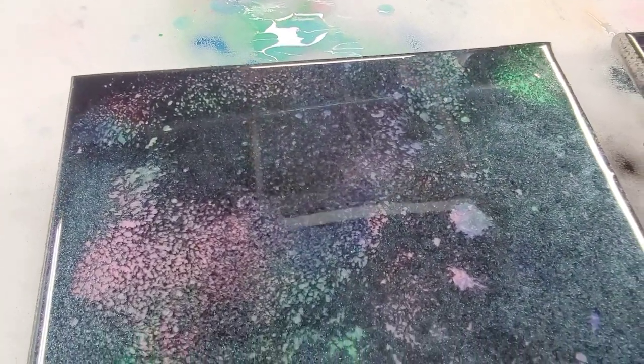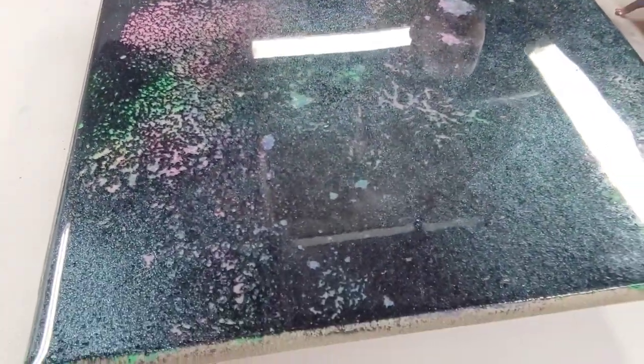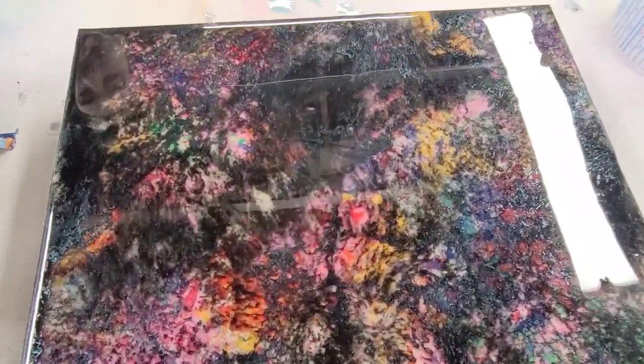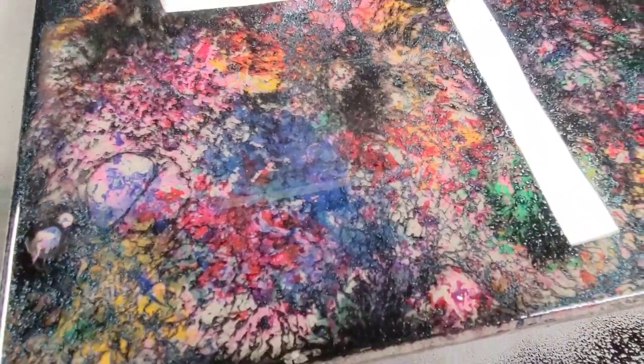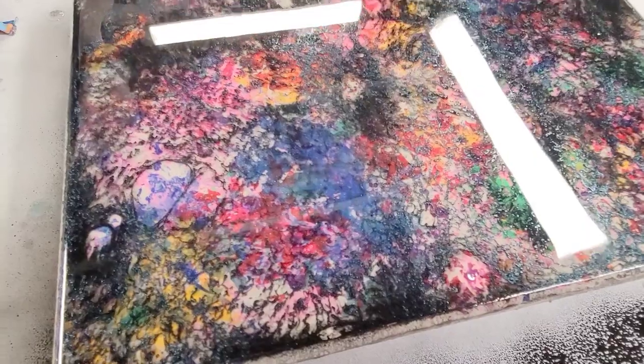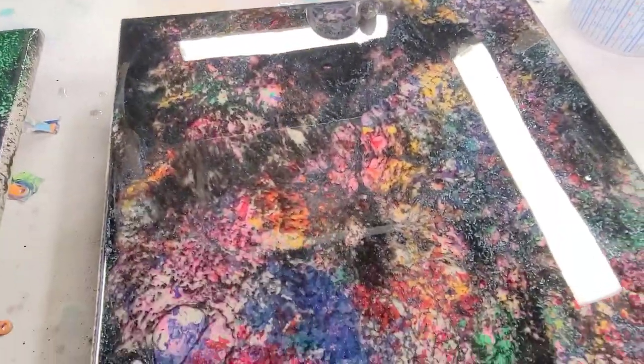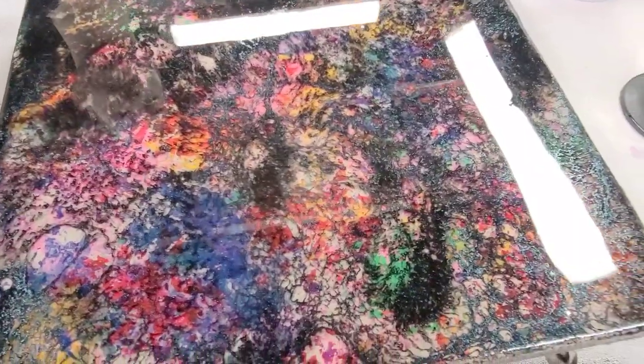Here's mine, and this is with the Krylon matte black. I mean, it's still cool — I still think it's awesome — but it's just not exactly what we were going for. We're going for more like Jake's, where that spray paint should really open up the second you put the alcohol on it. So use the Rust-Oleum 2X if you do this technique to get this effect.